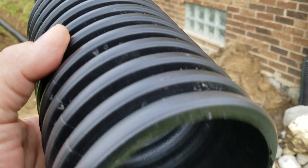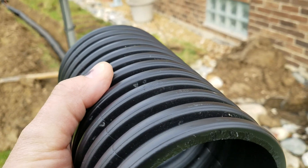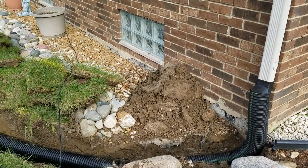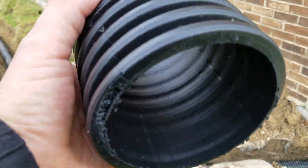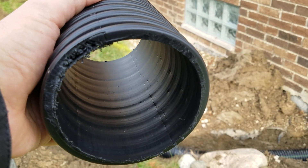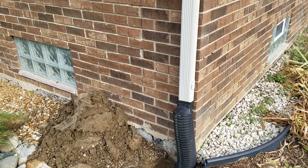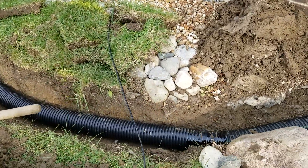We are using dual wall corrugated pipe — it's smooth on the inside, corrugated on the outside. In Michigan, you want a pipe that can withstand the freeze and thaw cycles, so the corrugated pipe allows it to be flexible. But when you buy the dual wall, you reduce the friction — the shingle gravel just rolls right through it, it's not a problem. We connect to the house using single wall so that we can make a beautiful sweeper 90.